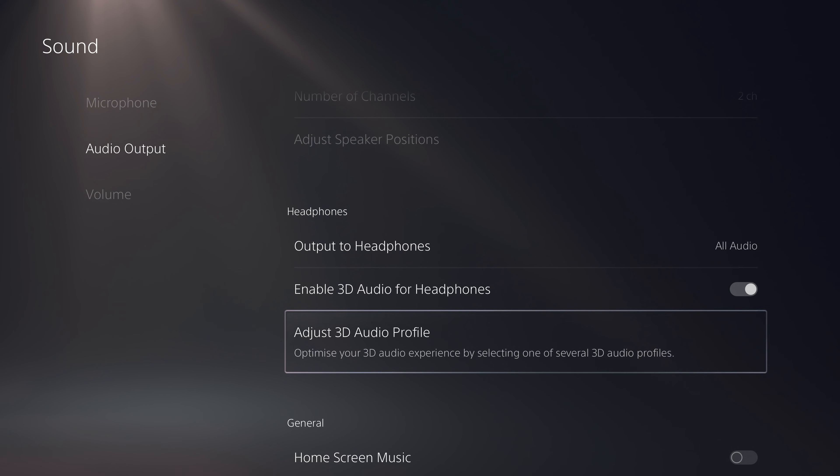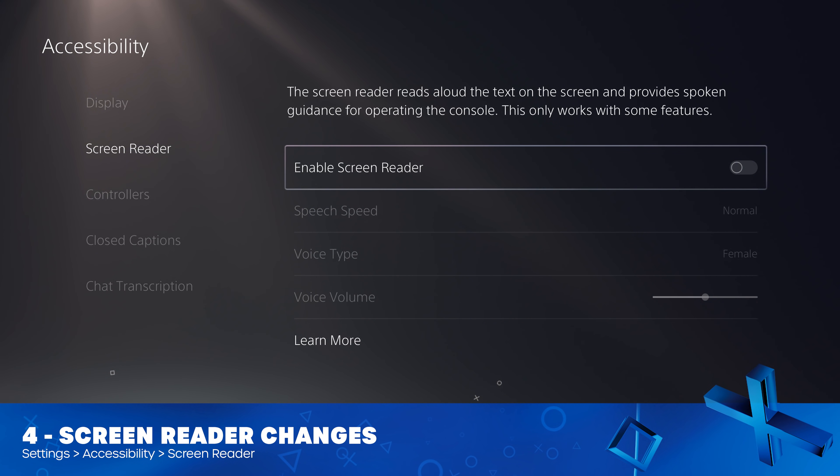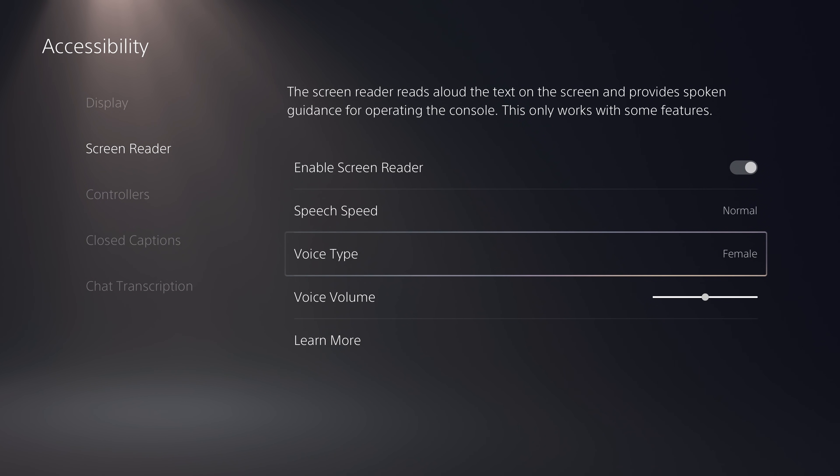Sony have improved the game audio quality of certain games when you're using 3D audio with your headphones. In the accessibility section, there have been some changes to the screen reader. Once you've enabled the screen reader, you can now pause it at any point by holding the PlayStation button and triangle at the same time. You can then do it again to resume the text. You can also make the screen reader repeat anything it reads by simply pressing the PlayStation button and R1 at the same time.